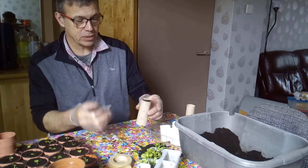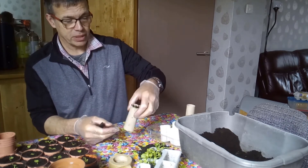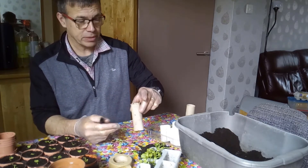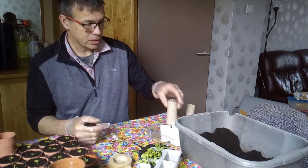The great thing with these is once it's grown, you just put the whole thing in the ground — you don't get any root disturbance, and the cardboard will just break down and become part of the soil. So that's super.